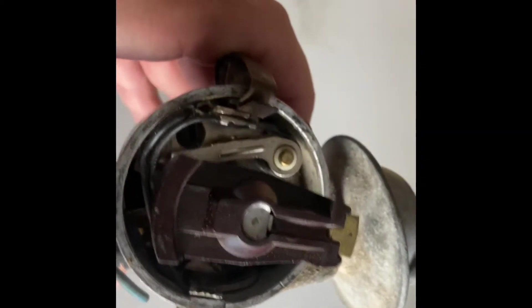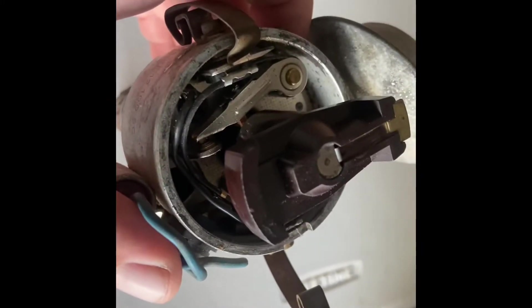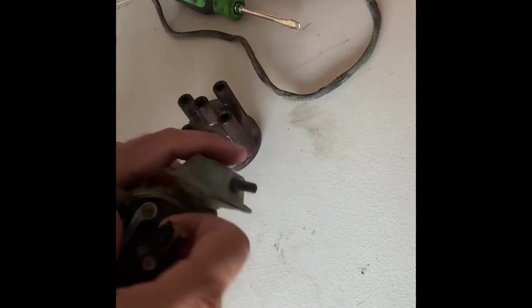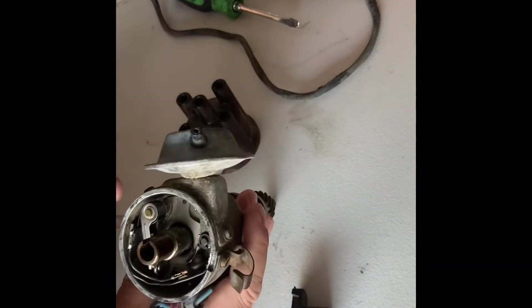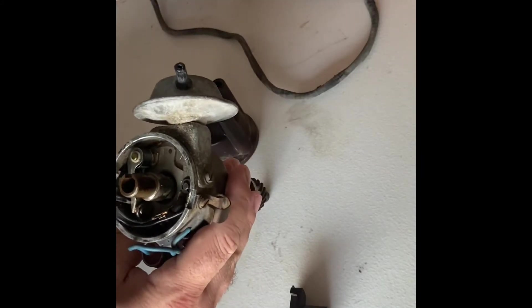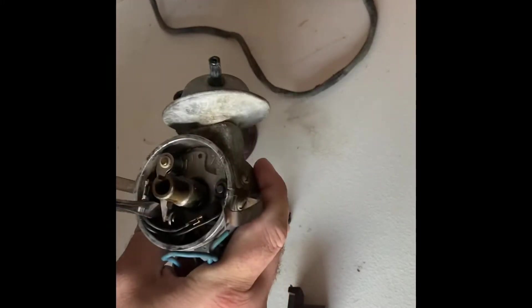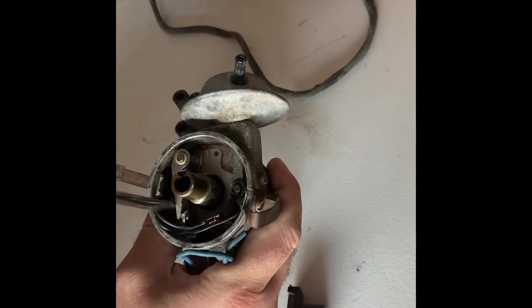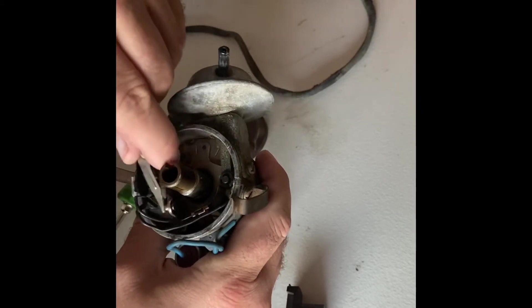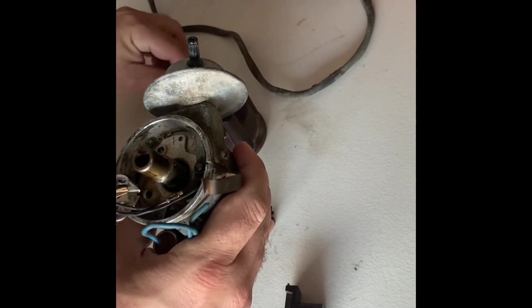We're going to pull that rotor off, and we're going to remove the ignition points. We'll go ahead and pull the rotor off, and remove these right here — we need a flathead screwdriver. Go ahead and loosen this screw right here until it comes out. Just pull this up and out. We have a ground wire here.